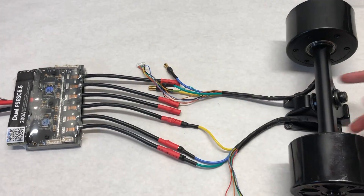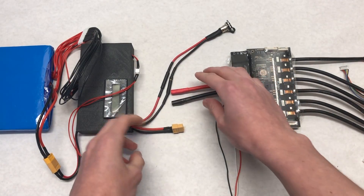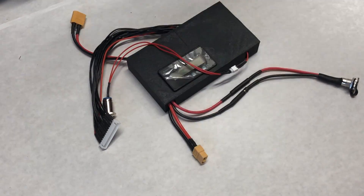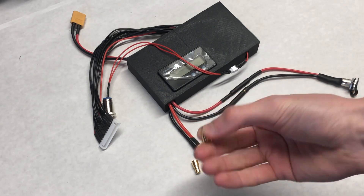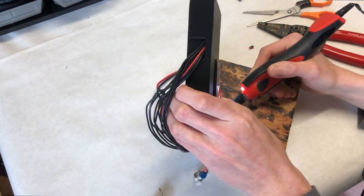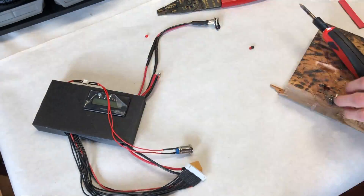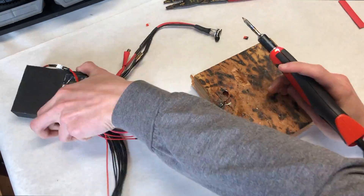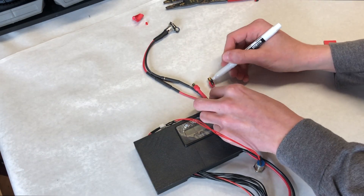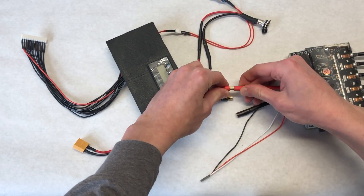The next thing was to connect the VESC to the battery. However, the BMS box had an XT60 connector whereas we had put 5.5 millimeter connectors on the VESC, so we ended up cutting off the XT60 and putting 5.5 millimeter bullet connectors on instead. They're much simpler to solder, which is why we did this. There are plenty of tutorials on YouTube on how to do it. Once the connectors were on, we were able to plug the two together.